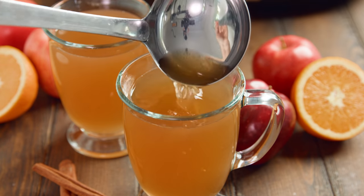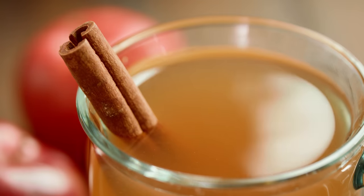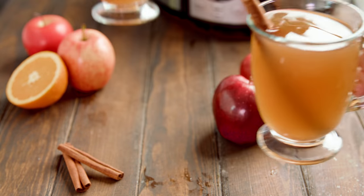Today on The Stay At Home Chef I'm showing you how to make slow cooker apple cider. This recipe will make your house smell amazing and it's also super delicious. I like to make large batches and freeze some so I can enjoy it later on during the fall and winter.